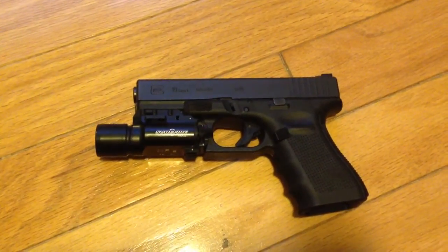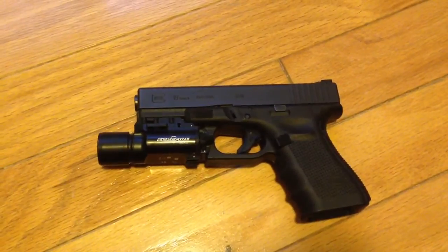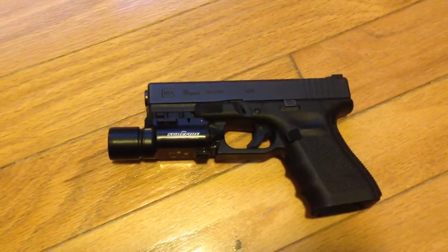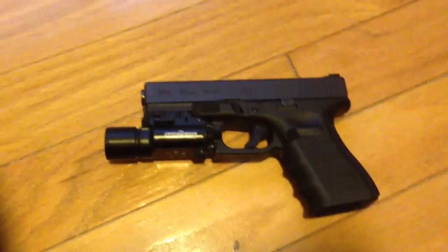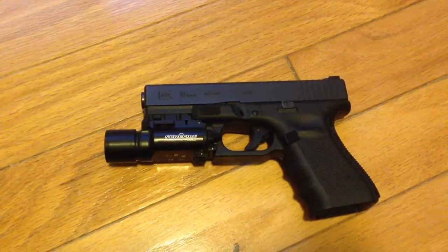What's going on everybody? Newtz33 coming at you. Everybody knows I'm a big Smith & Wesson M&P fan — I've had tons of them — same thing with Glocks. Well, this is a little video on... I think I'm turning to the dark side.